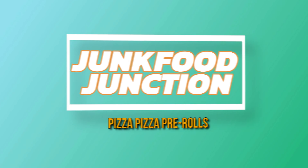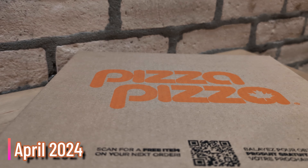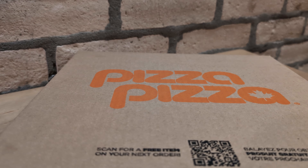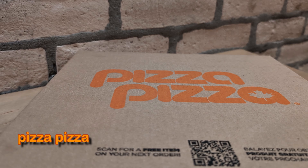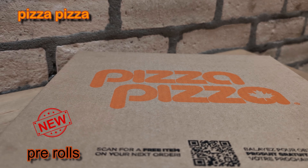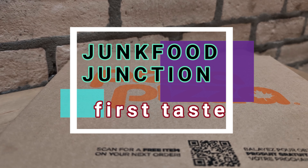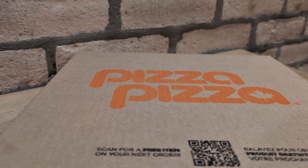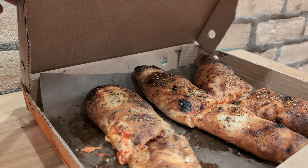Brother Neil here on location at Pizza Pizza to try the limited time only pre-rolls. Now through 420 you can get pre-rolled pizza. They come in three varieties: pepperoni and cheese, veggie, and pineapple express. We can't wait to crack this box open, show you what these all new pre-rolls look like, do that quick sniff test before we tell you how they taste and how we're feeling after the pre-roll. So 420 is right around the corner — wanted to squeeze this review in before the big day.